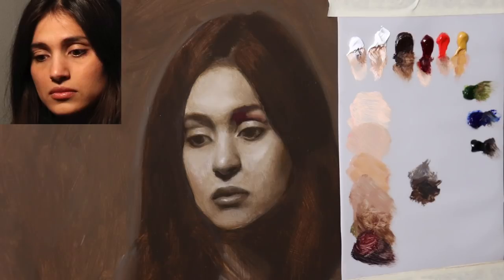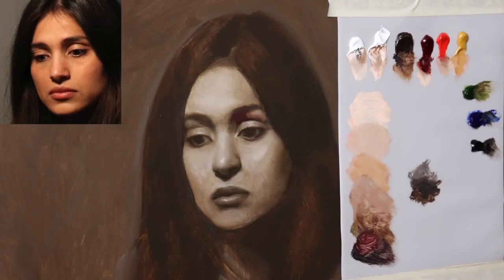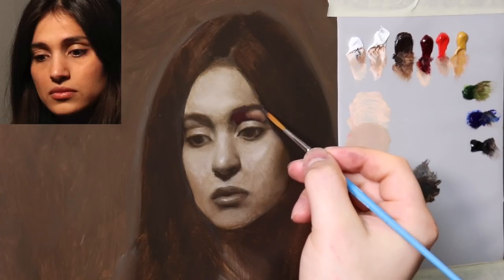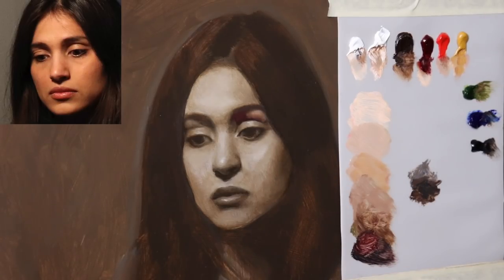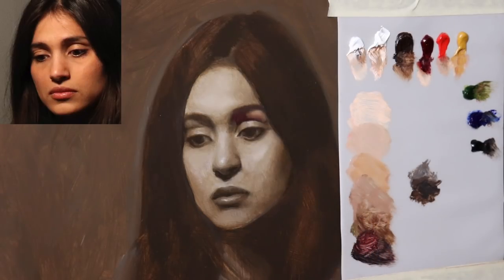I threw in a little bit of ultramarine blue — we are changing up the colors a little bit, but we're kind of sneaking up to the flesh tones and individual colors. A little bit of burnt umber and ultramarine blue gave us kind of a starter color for the eyebrow.